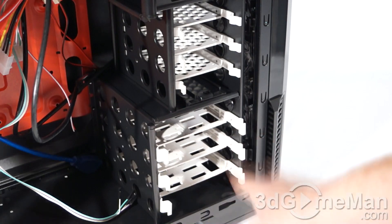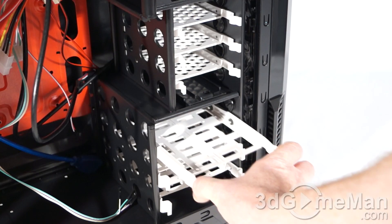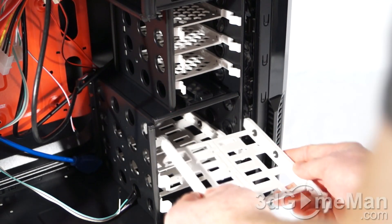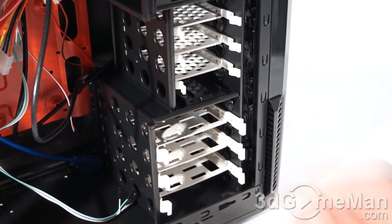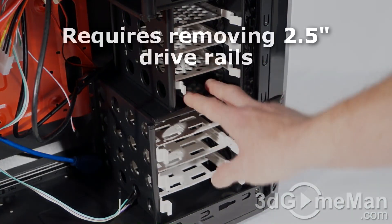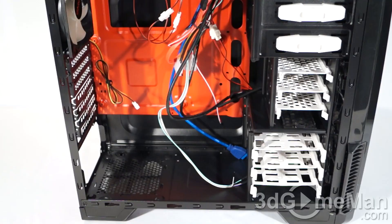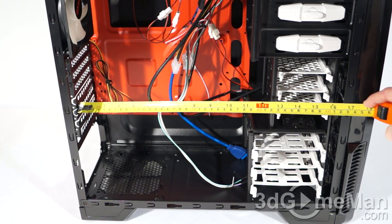At the bottom there are three three and a half inch drive rails that come out the same way by pinching the side. These just require you to drop the three and a half inch drive in — note the rubber grommets — then put it back into place; no screws required. You can also install two and a half inch drives on these rails. Two more three and a half inch drives can be installed, but they must be mounted vertically using optional drive rails.